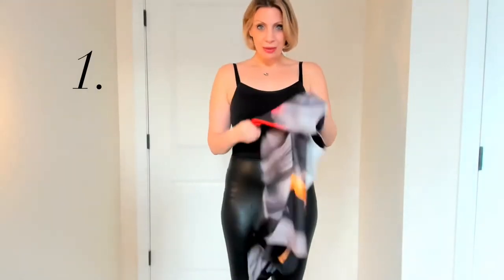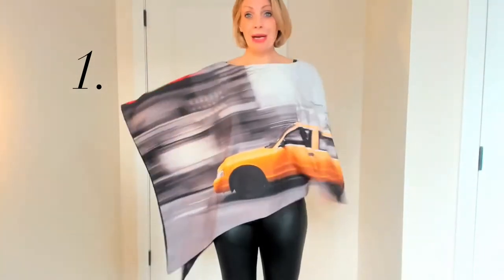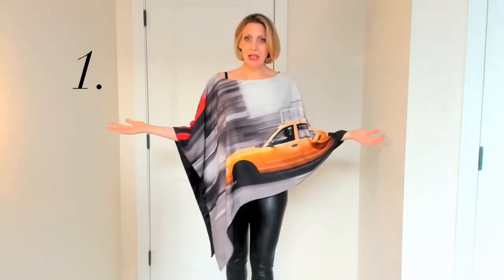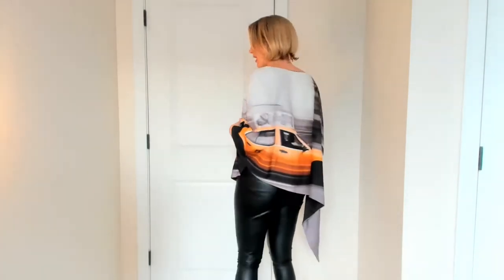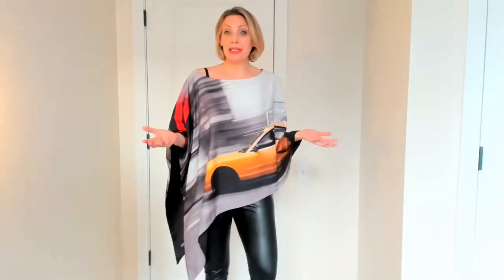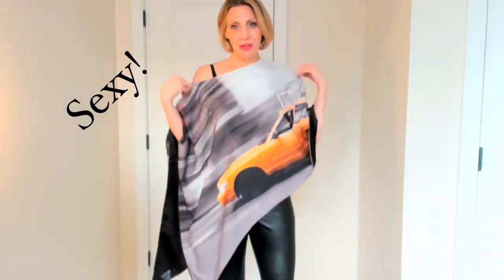The first way to wear this is just by putting this over your shoulders and wearing it as a poncho. It's got a beautiful elongated neckline, very cool artistic style statement. Can be dressed up, dressed down, worn in the evening and equally during the day over a pair of jeans. You can also move this off the shoulder a little bit and add a little sex appeal.